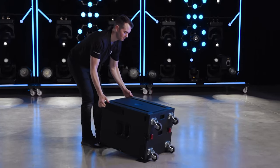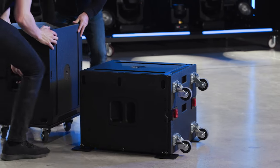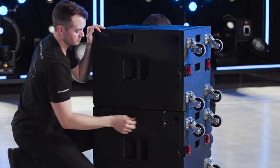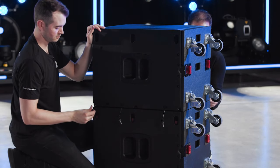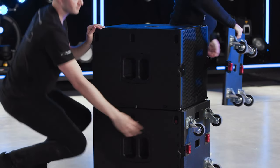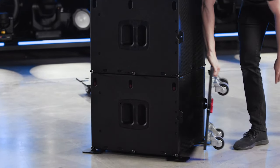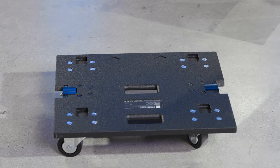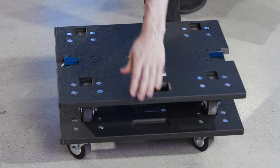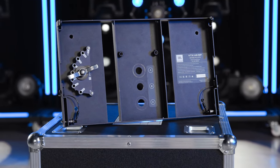One person can easily flip a B15 riding on a caster board. Set the next subwoofer on top, extend the link bars, and pin the rigging together. Remove each caster board by sliding one of the spring-loaded handles inward and pulling from one side to detach the board. The caster boards can be stacked together by referencing the arrows on them and guiding the casters into the wheel cups of the board below.